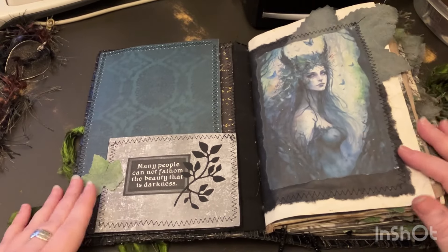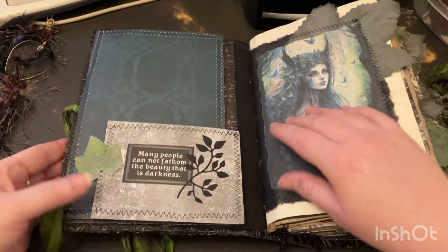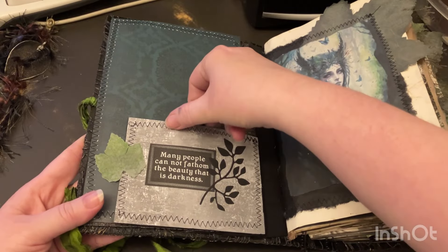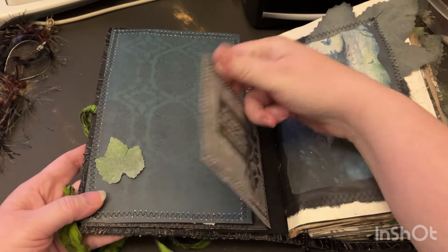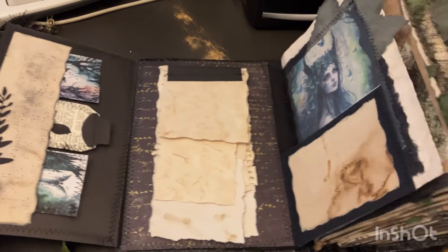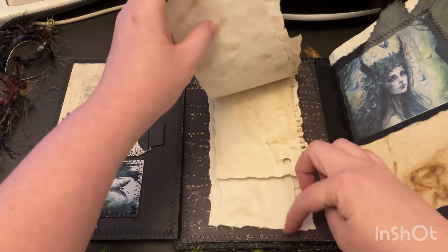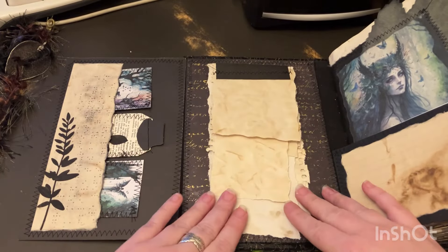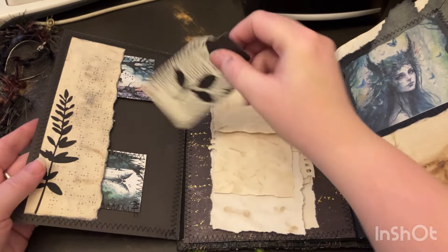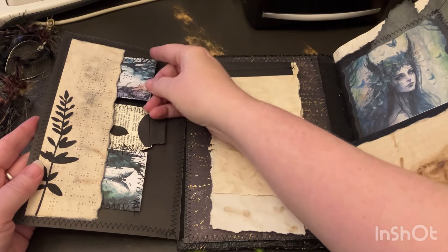So we start off with this — it's got a cool quote there. Now you untuck this from there and there's a little secret writing space — this opens up and you've got all of this, kind of a scrappy little notebook there for writing. We've got some tags, and everything's backed by coffee-dyed paper so you can totally write on that.